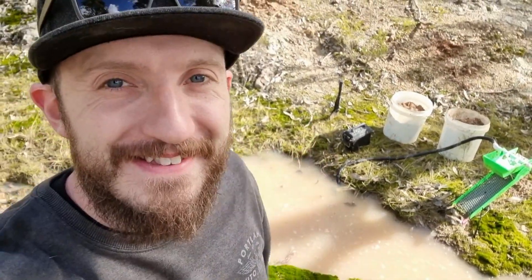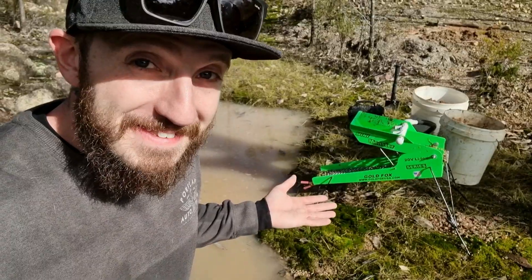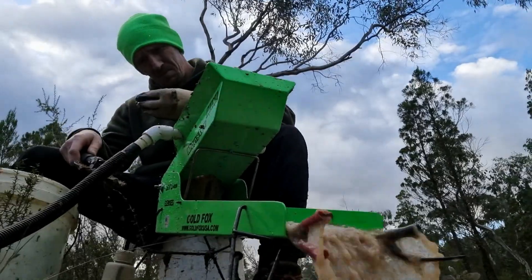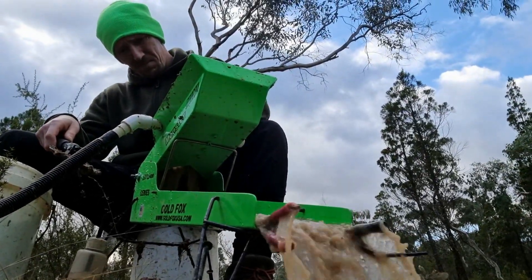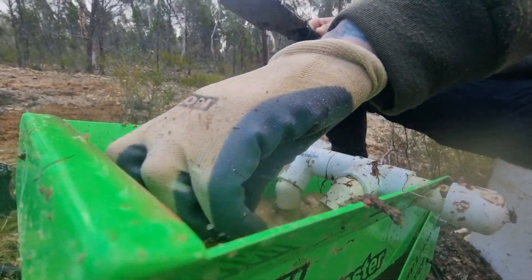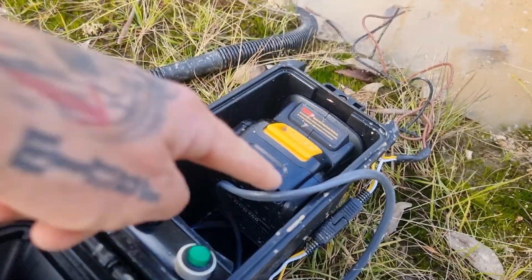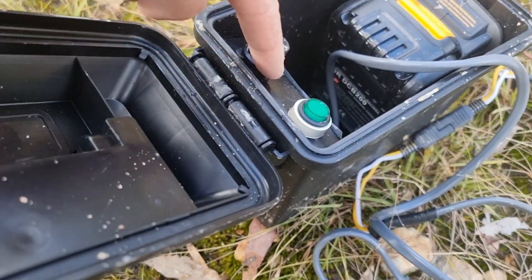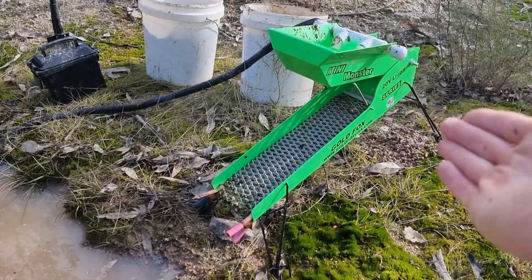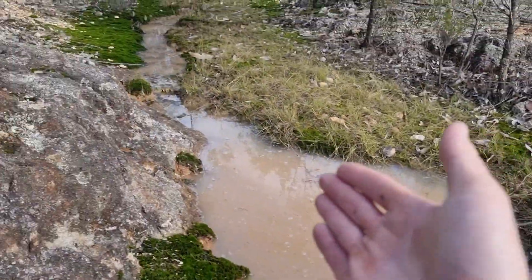I've been waiting to do this for two years. It was my birthday the other day, and I bought myself a mini monster. This is a tiny high banker. It's not designed to move a lot of dirt. What it's really designed to do is allow you to move the same sort of dirt you could with a river sluice, but anywhere — and that's because it's powered by a drill battery. That is a speed controller unit, which means I can now run larger samples without having to use energy on classification.